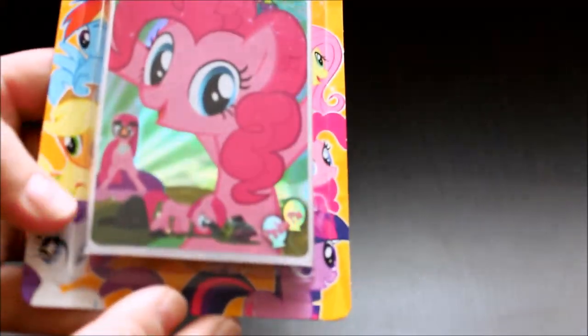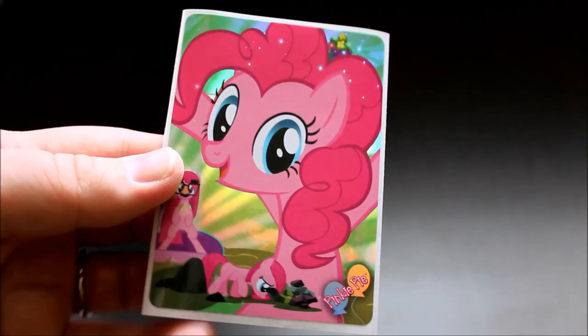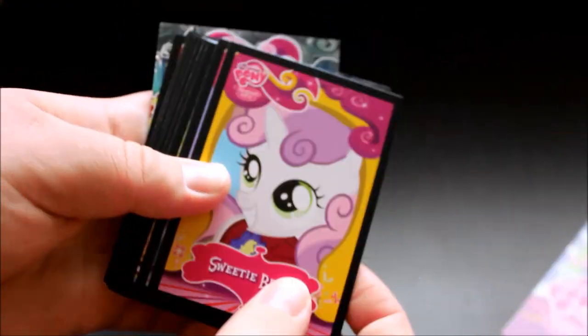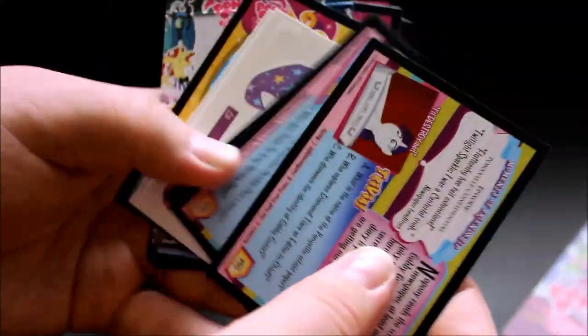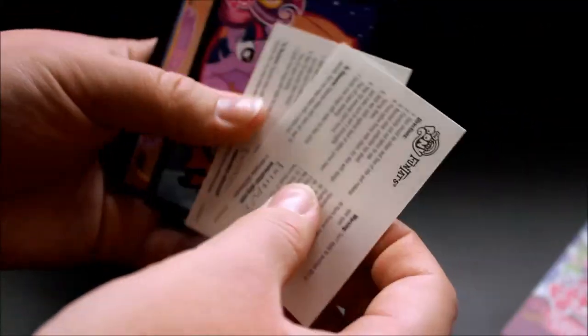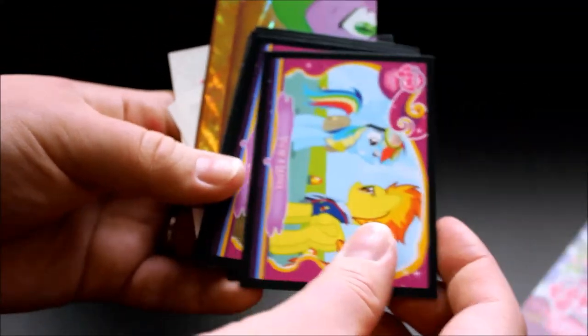And here we have Pinkie Pie — last but certainly not least. Here we have the foil sticker of Pinkie Pie, very cute. We got the same card list as in all of them, of course. The cards I got were Pipsqueak, Sweetie Belle again, Olden Pony — looks like several repeats of some of the ones I got in earlier packages. The standee, our Changelings, and I got a gold puzzle piece — I think I probably have this one though. Two tattoos, Elements of Harmony. But those are all the cards.